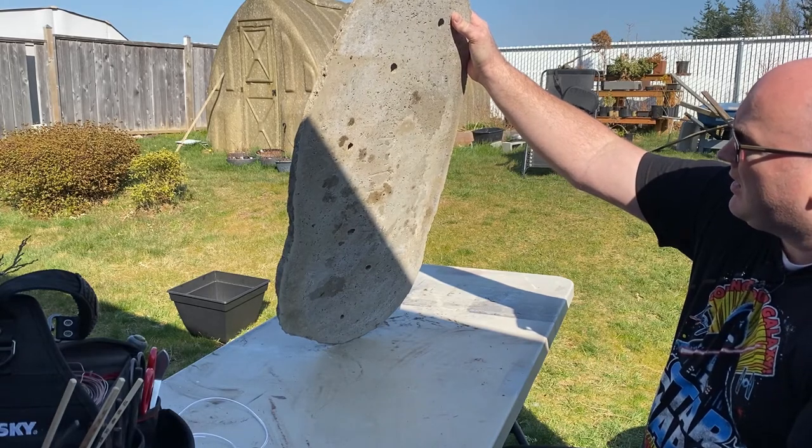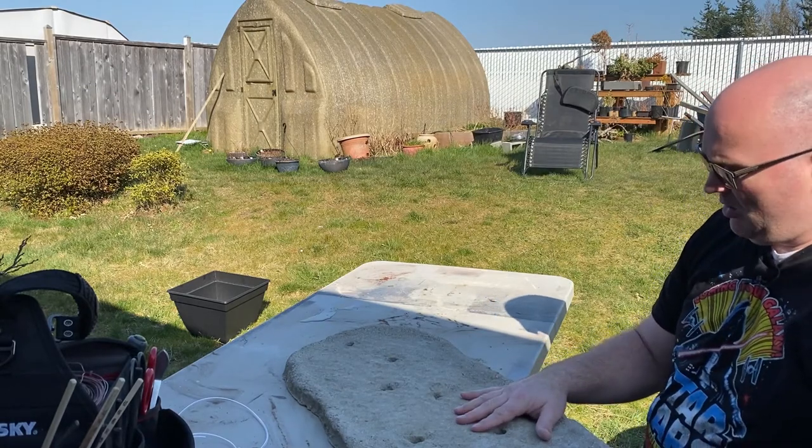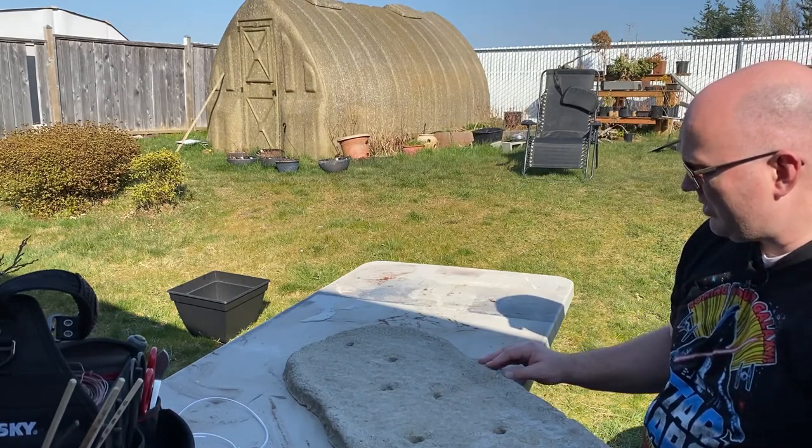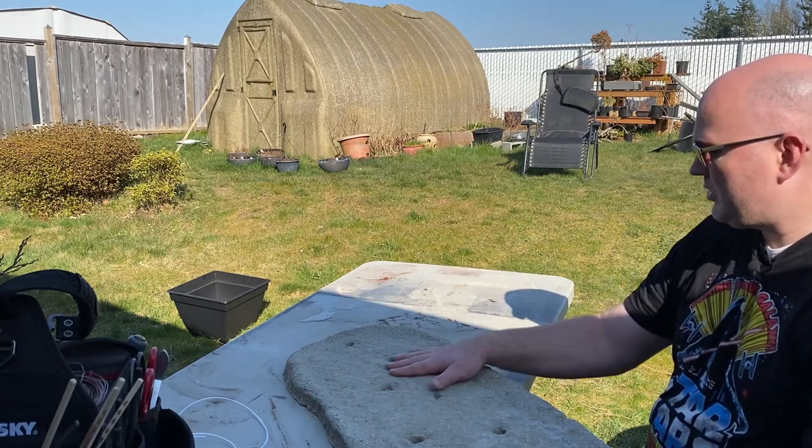So I'm pretty happy with the results. The trees that I wanted to plant in this tray aren't going to be ready this year I don't think, so this might have to wait till next spring perhaps to see the planting that I was hoping for.